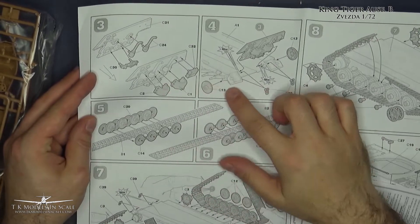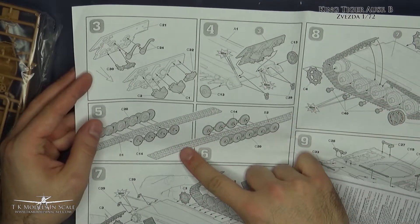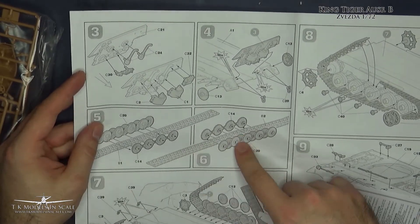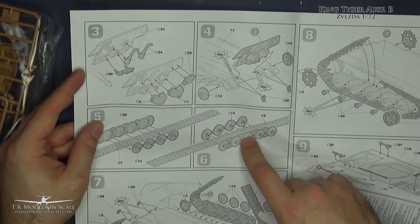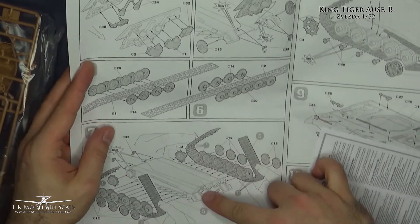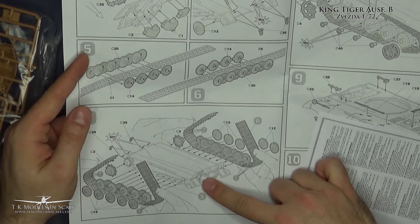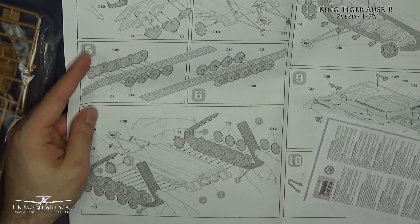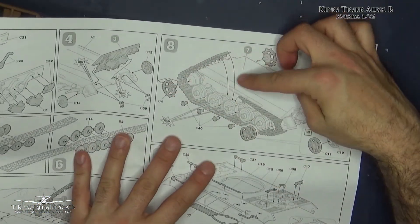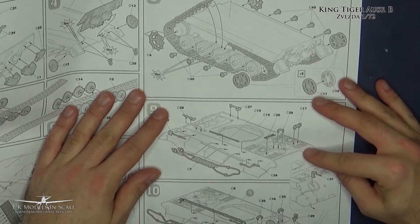So now the lower hull, and the wheels. Zvezda is proposing to put the wheels on the track, and then put it on the suspension, which is interesting. And then we fold the tracks and work on the upper hull.